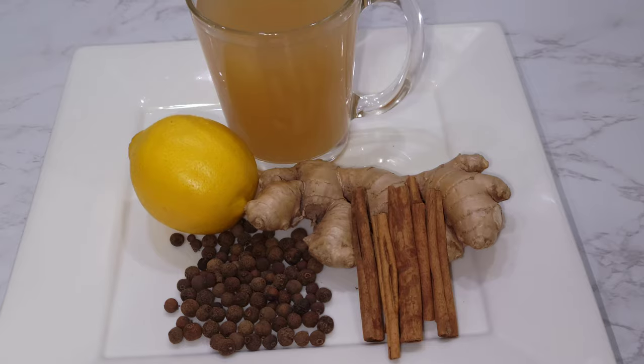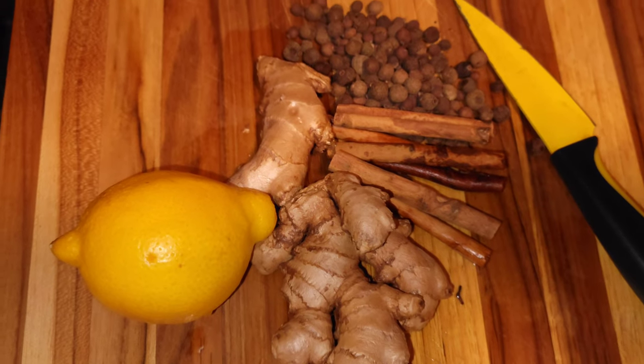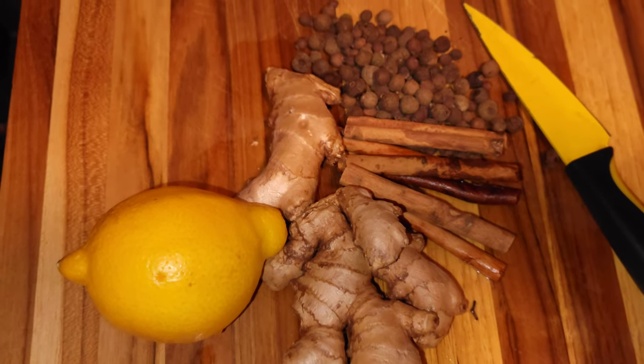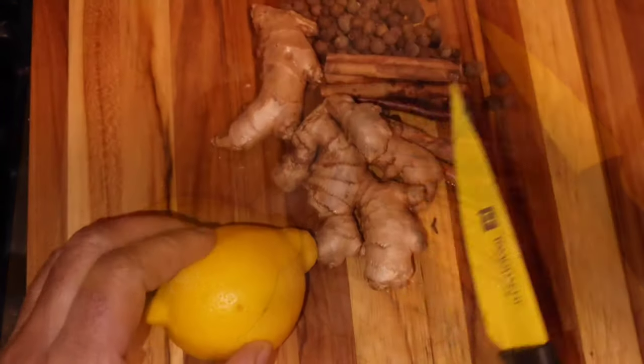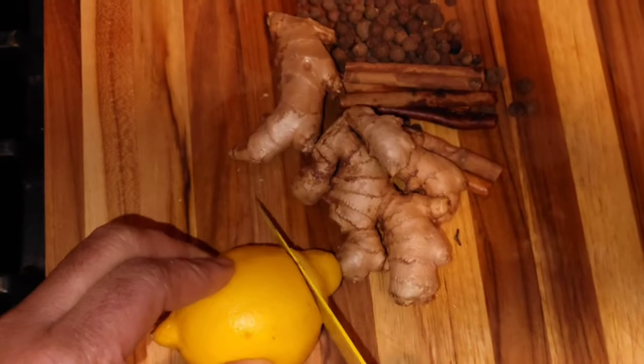Hi everyone, I'm sharing this recipe with you — my pimento tea. I'm just cutting up some lemon to place in the pot.